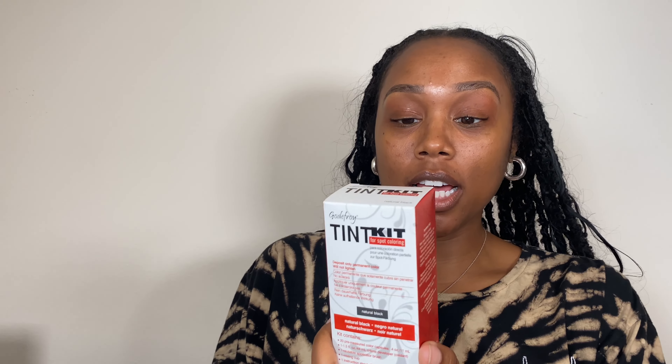So I ended up getting this brow tint kit from one of the nail surplus stores in the area that I live in. And the one that I got was this Godfrey tint kit for spot coloring. And I got it in natural black.